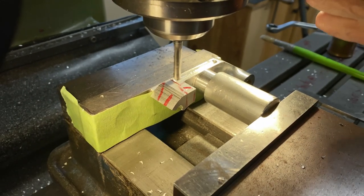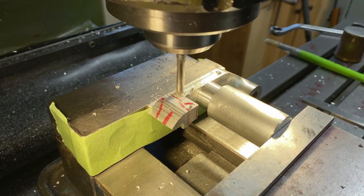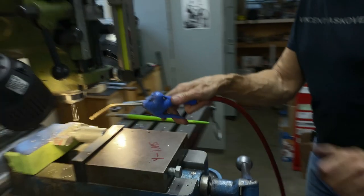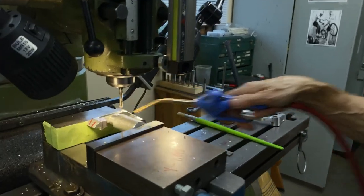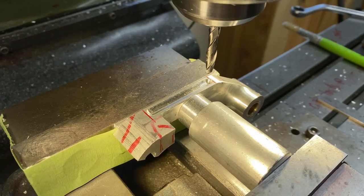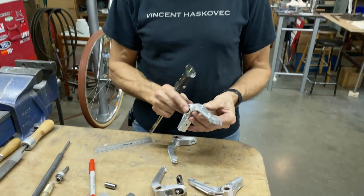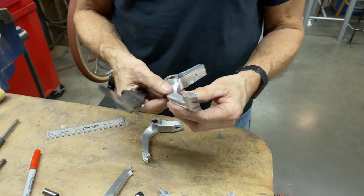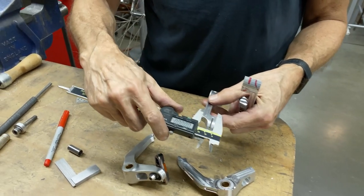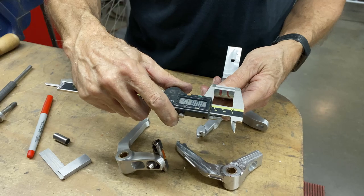On my last cut, I just take five thou more. I like ball end mills — they can do a really nice job sometimes. I took a small cut off here that was 88 thou, so I also have to take a cut off here. If I measure this one, I'm on zero, and this one here is 90 thou — there you go, 88 thou.